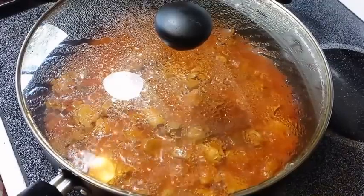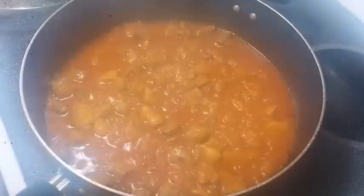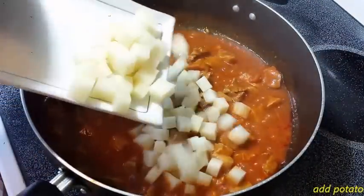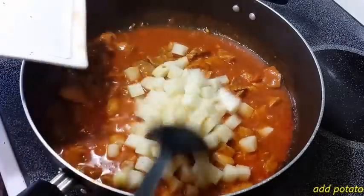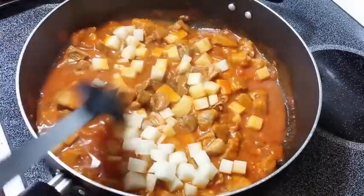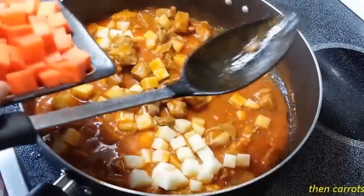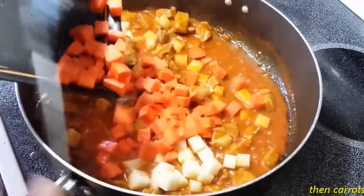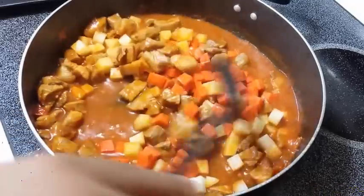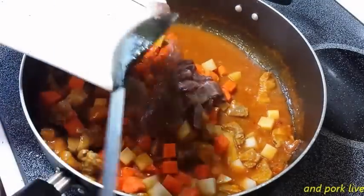Pakuluan po natin hanggang sa... pagka napalambut na po natin yung ating pork, ilalagay na po natin yung patatas. And then, yung carrots. Mapapansin niyo po yung ating pagkakaputol ng carrots at potato — evenly cut into cubes.